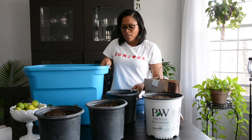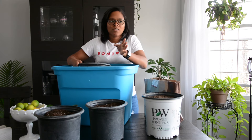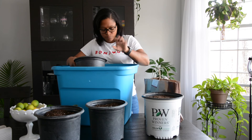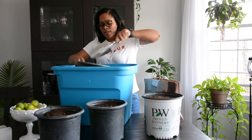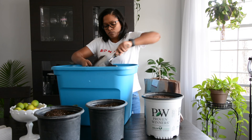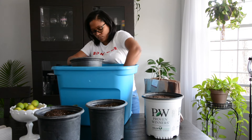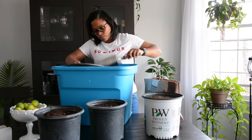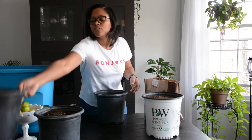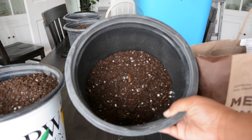Here is my soil bucket. I use this for pretty much everything except when I'm planting outside — for that I just use soil bags. This is what I use for indoors. I'm going to fill this pot halfway up with soil. Alright, halfway full, so it's halfway full with soil.